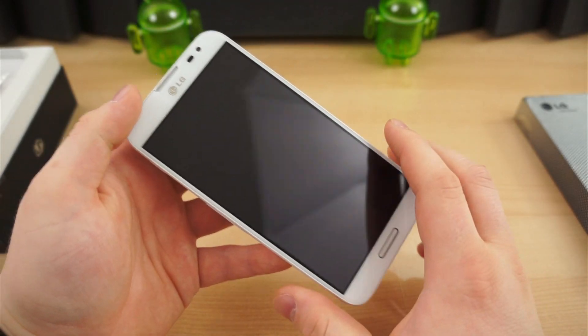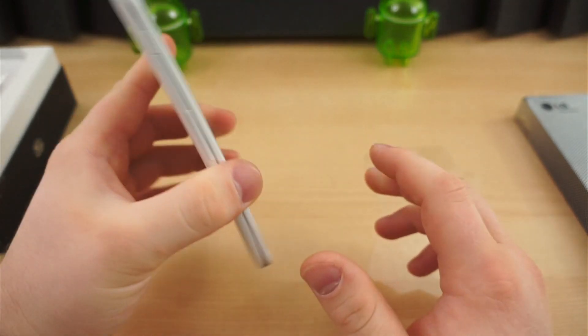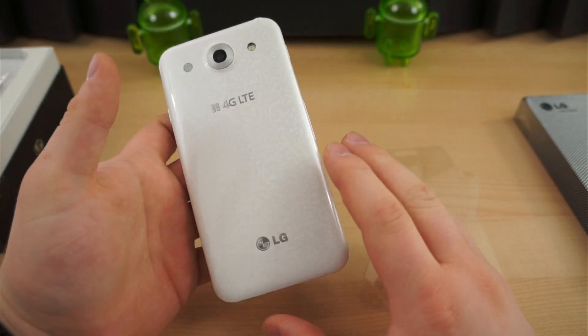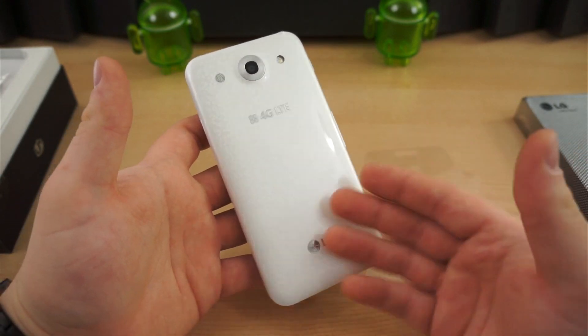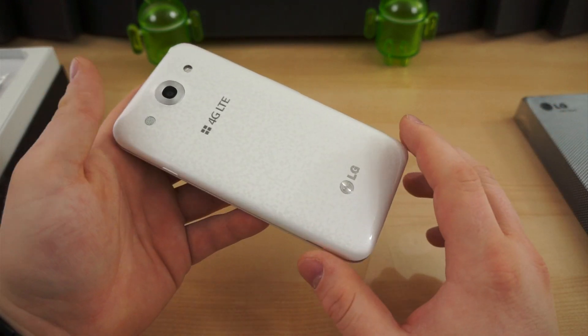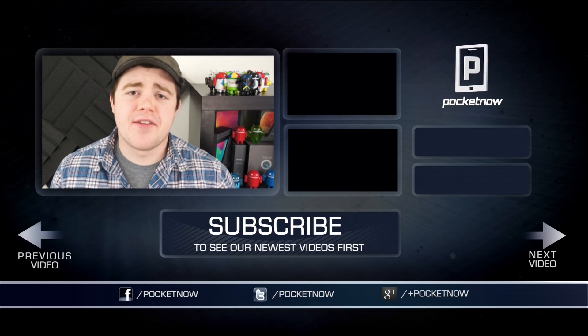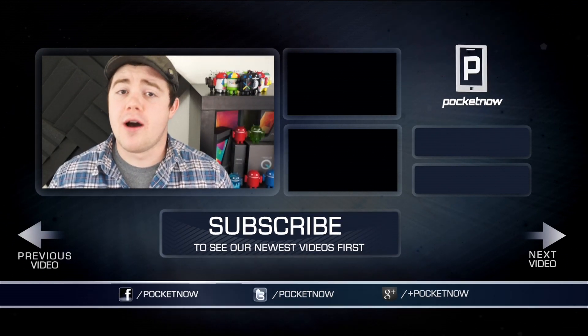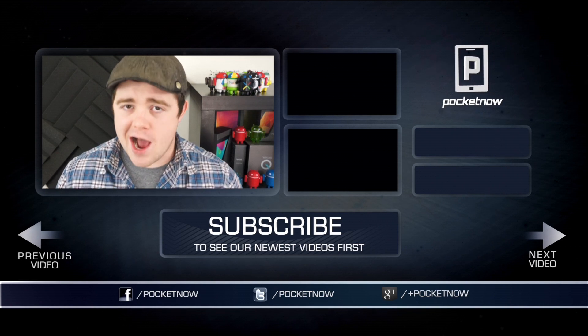So there you have it — this has been a quick look and unboxing of the Optimus G Pro. Stay tuned for more coverage; there should be a full review and many comparisons over the next week. If you like the video, be sure to give it a thumbs up and stay tuned for more LG Optimus G Pro coverage. I'm Taylor Martin, and I will see you next time.